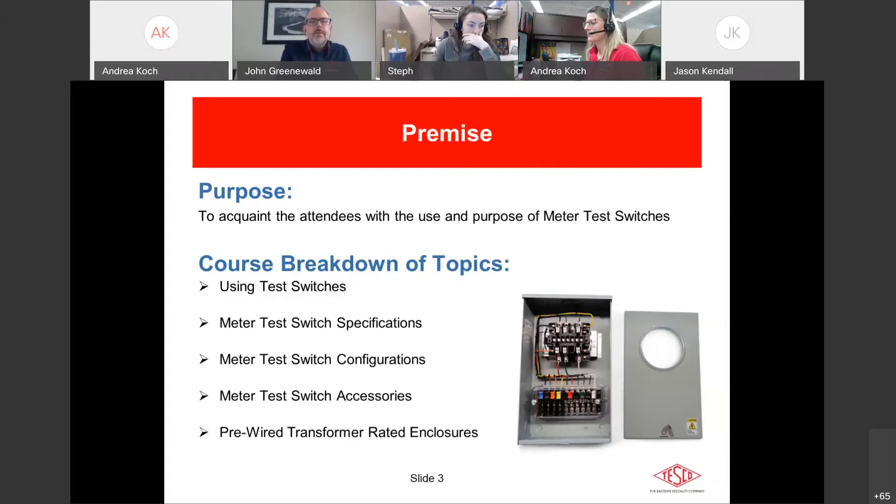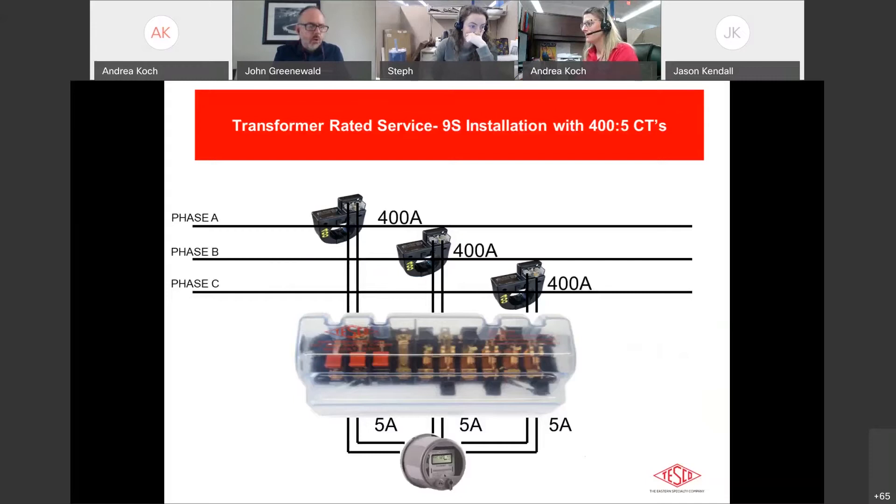The main reason for using a test switch in a transformer rated service is so that you can interact with either the meter or the CT for testing or changeout safely, without disrupting what we call the CT loop. In a typical 9S service with 4-0-5 CTs, current comes from the service through the secondary side of the CT, through your test switch, over to your meter, back out, and back up through your test switch — that's the CT loop you never want to disrupt.